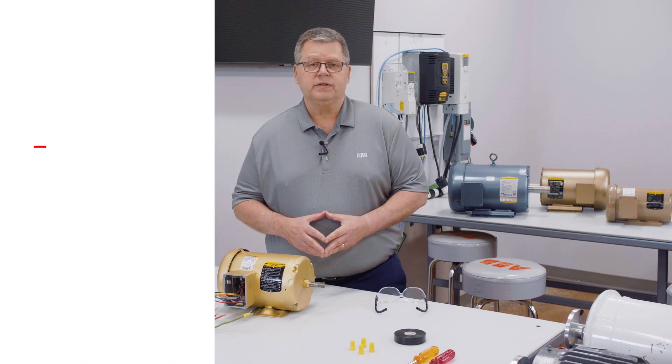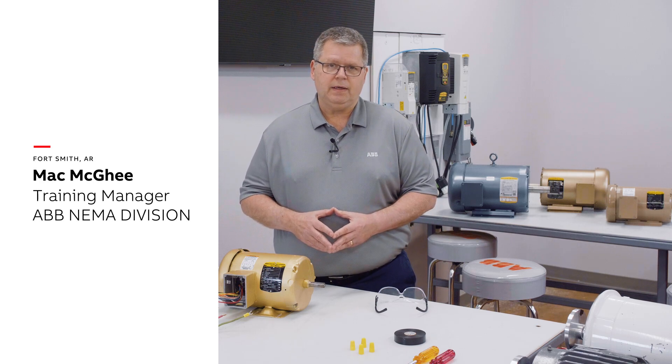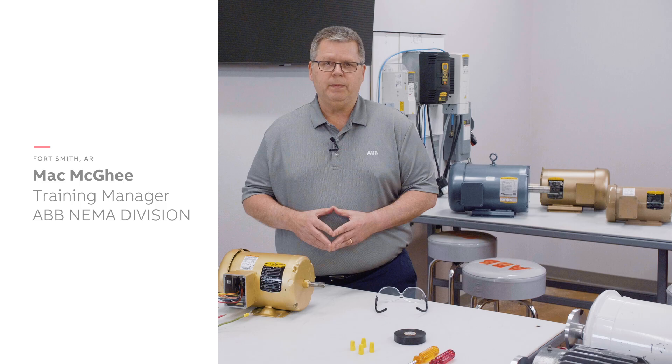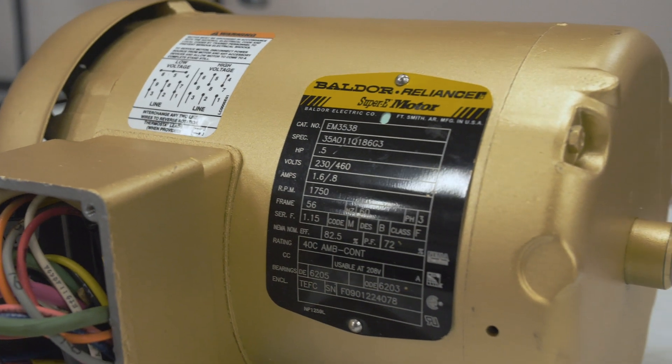Hello and welcome to this session of ABB Motors Explained. I'm Mac McGee, training manager for the ABB NEMA division. Today I will be covering the typical wiring of a three-phase AC induction electric motor.